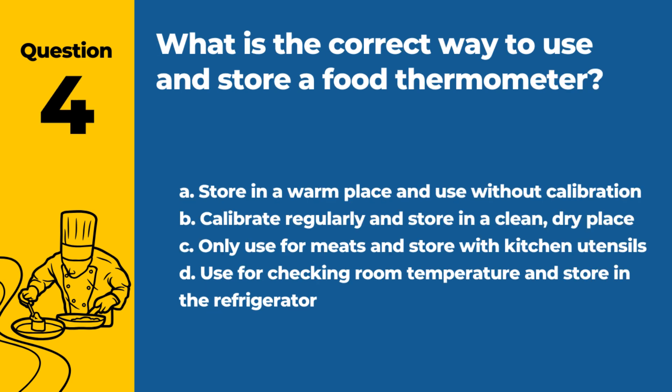Question 4. What is the correct way to use and store a food thermometer? a. Store in a warm place and use without calibration. b. Calibrate regularly and store in a clean, dry place. c. Only use for meats and store with kitchen utensils. d. Use for checking room temperature and store in the refrigerator. Answer: b. Calibrate regularly and store in a clean, dry place. Proper use and storage ensure accurate temperature readings.